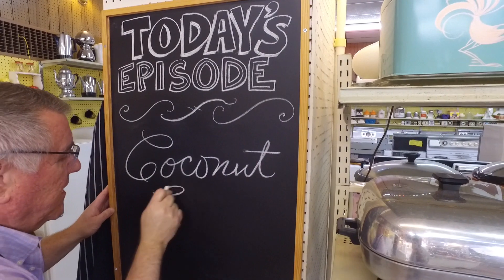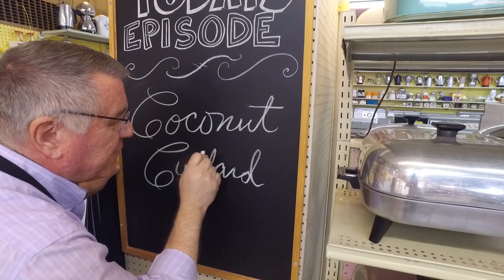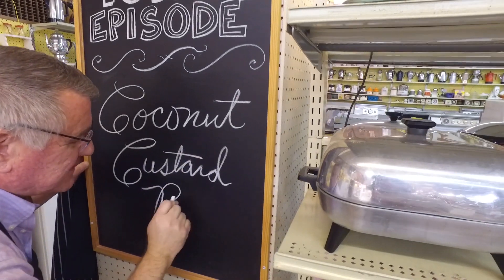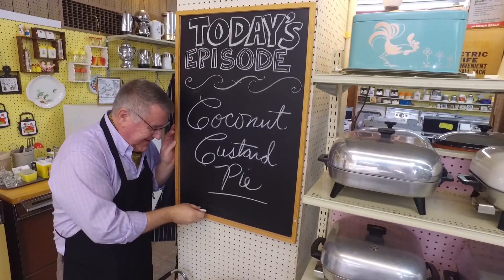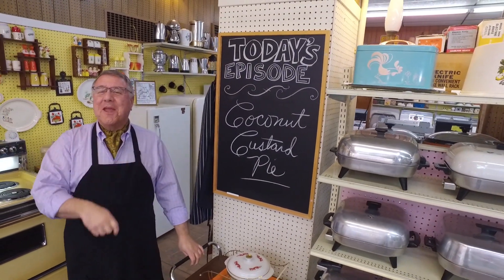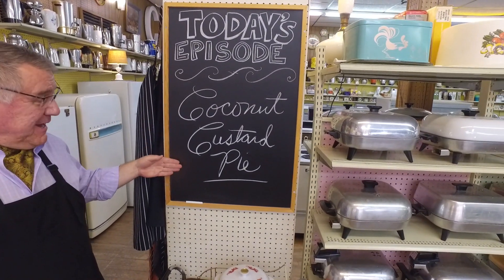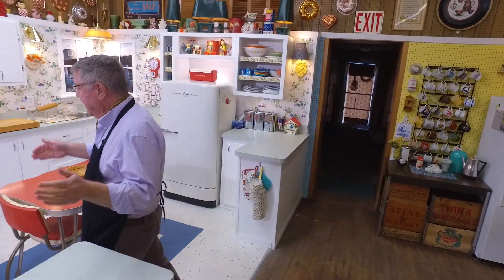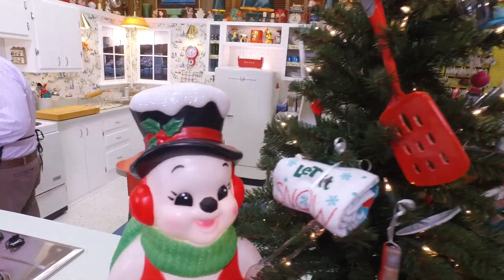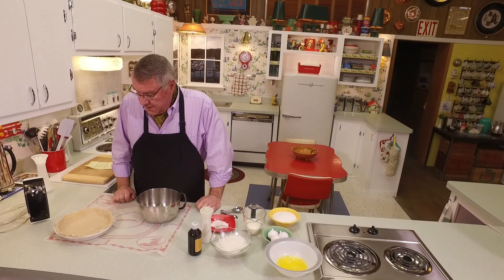Hi there food friends, it's Kevin, and I'm your kitchen camera guy Ralph. Welcome to Cavalcade of Food! Today Ralph, we're making a coconut custard pie. That sounds great because there's not much coconut that we don't like, and this is a fairly easy pie to put together.